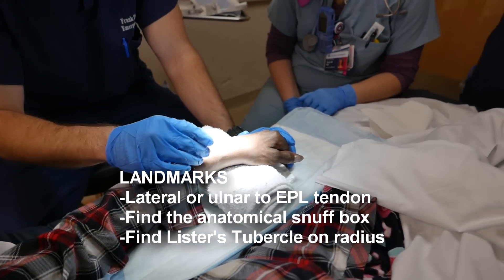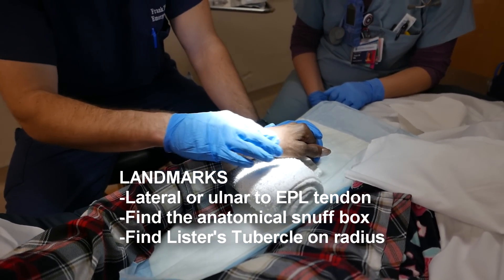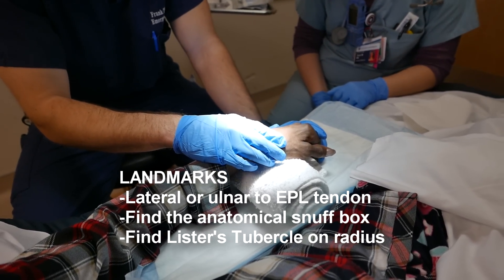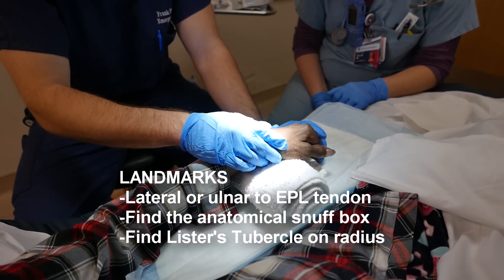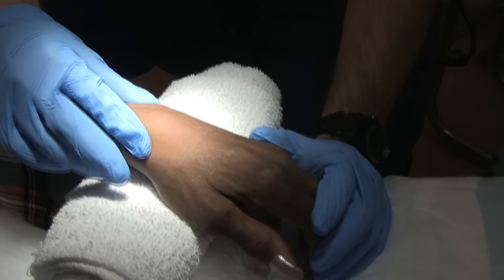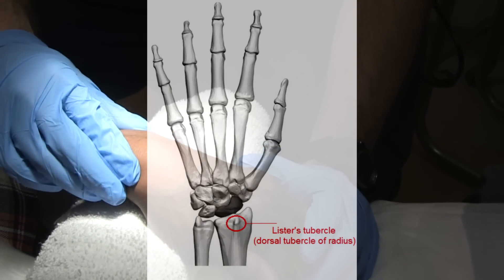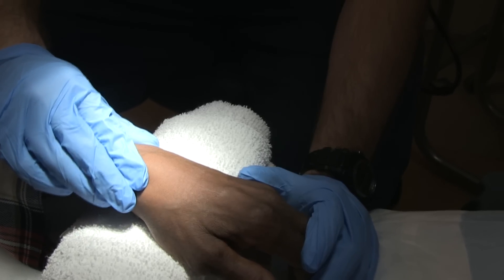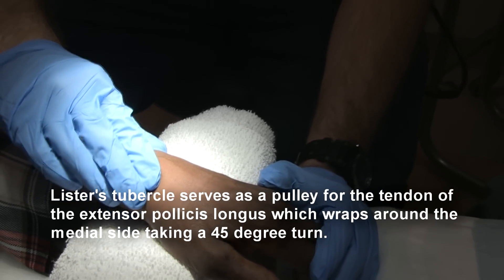A couple other things I can palpate to find that: I like the anatomic snuff box as a landmark in general, because I find it helpful and easy to find even when the tissue is swollen, like in this patient. From there I can track proximally and find Lister's tubercle, which is just on the radius. So I'm finding Lister's tubercle on the lateral part of the radius, palpating dorsally.